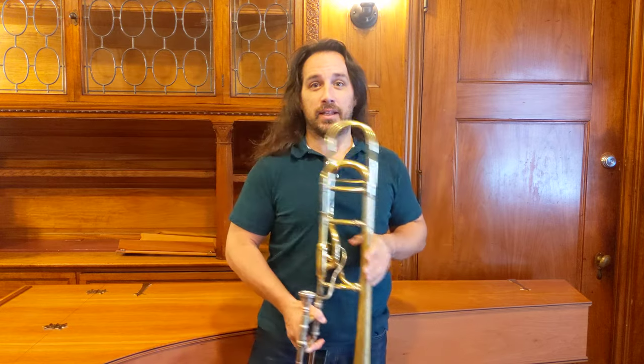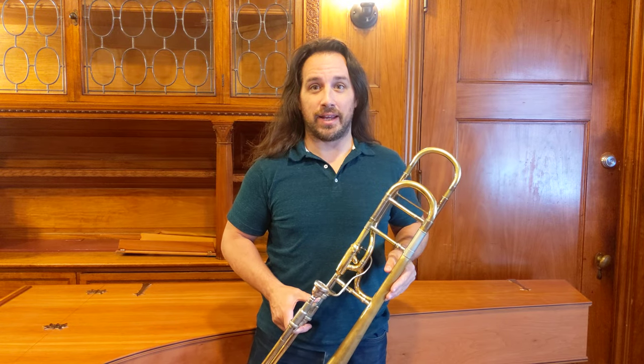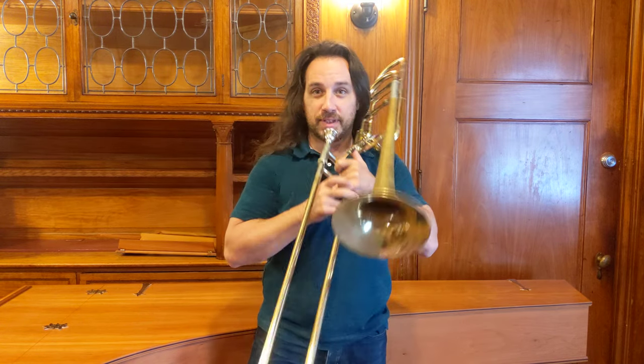Multiphonics on trombone are a technique where we use two independent sources of vibration to create simultaneous pitches. Whereas when we play the trombone we normally buzz our lips, and when we sing we use our vocal cords, we can combine these two sources of vibration into what we call multiphonics.